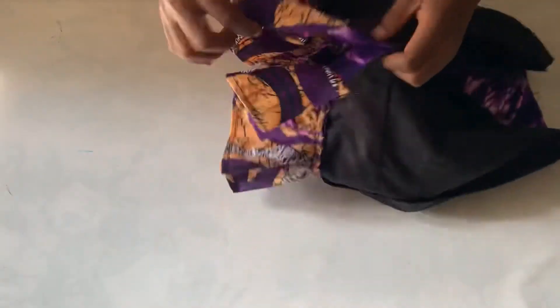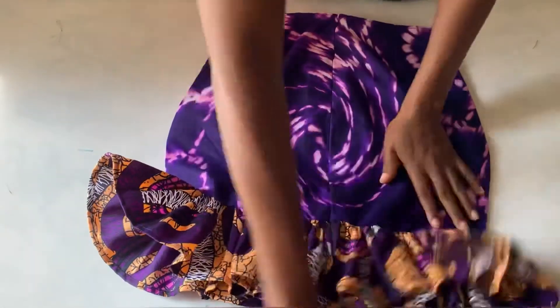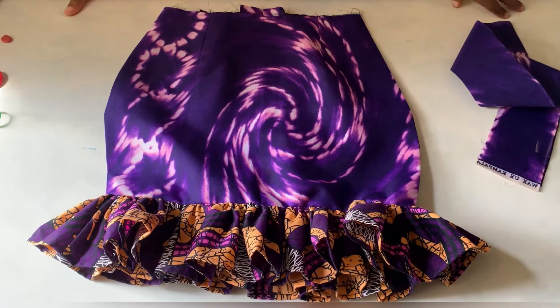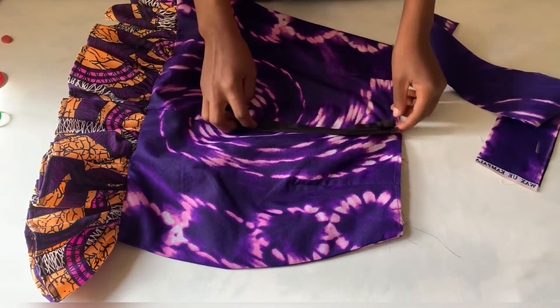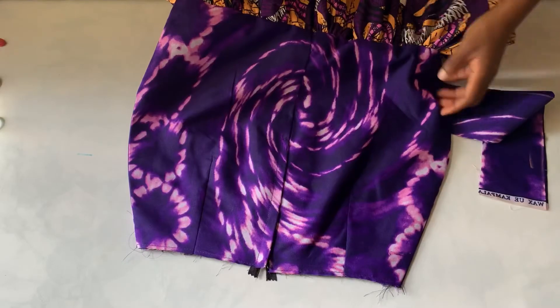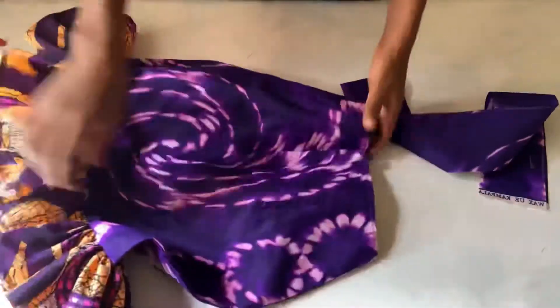Now I'm going to turn to the back and join these parts together. I'm done doing that — you can see it's joined. I'll turn the front back out. It's really full and popping. The next thing is to place the band on it, but before that I'm going to fix the zip. I realized my zip is not long enough, so I'll fix the zip as it is and make the band have a button instead.